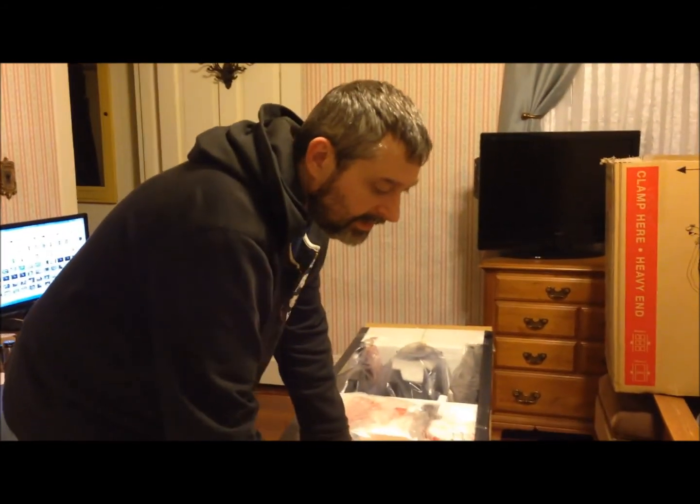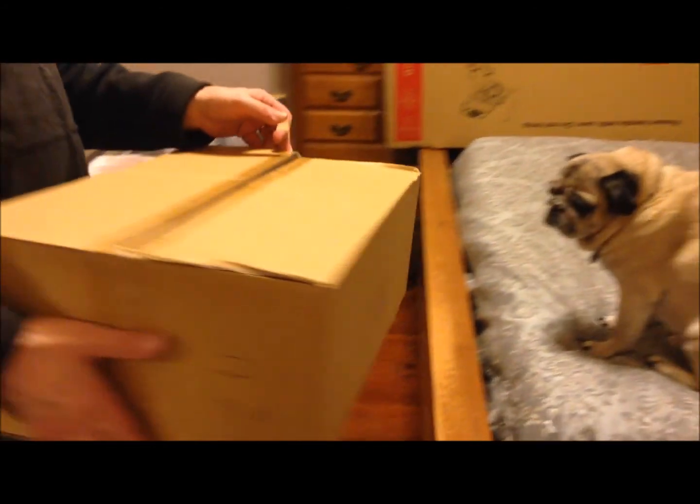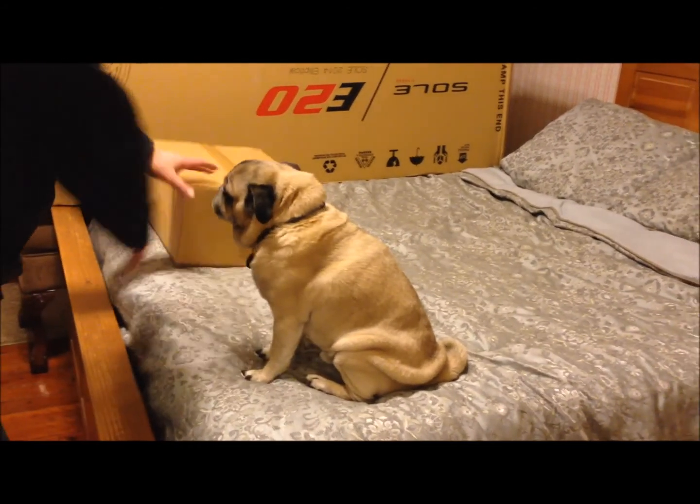I'm going to basically start unpacking the box, putting pieces over on the bed to where I can get to them, and then find the instructions somewhere in here and maybe read them a little bit before I actually start putting it together.